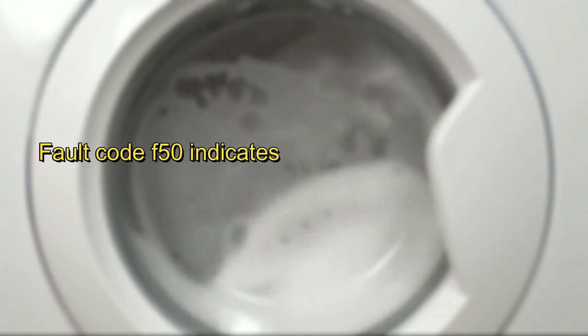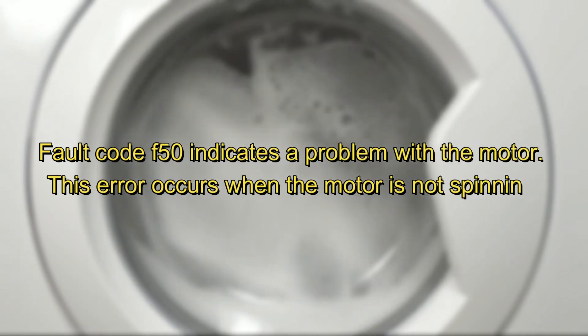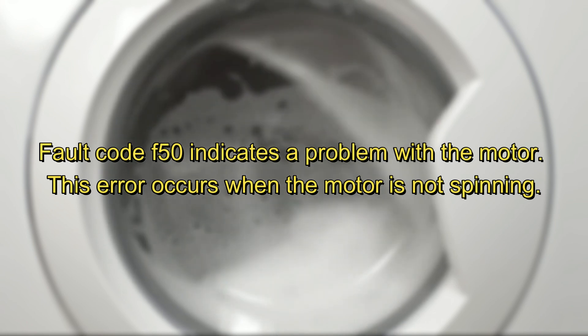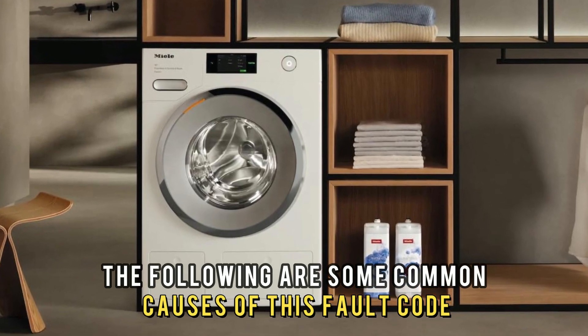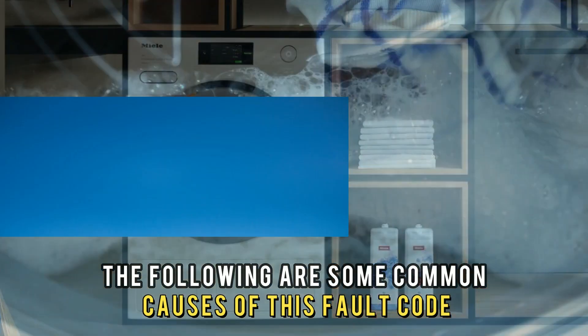The fault code F50 indicates a problem with the motor. This error occurs when the motor isn't spinning. The following are some common causes of this fault code: a faulty motor or an obstruction.